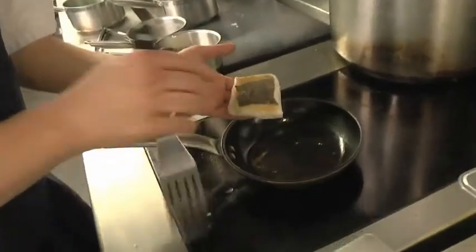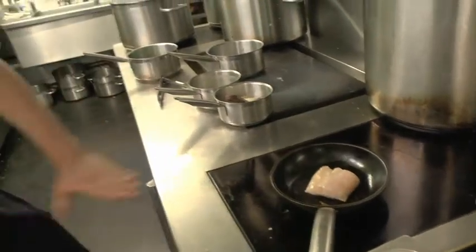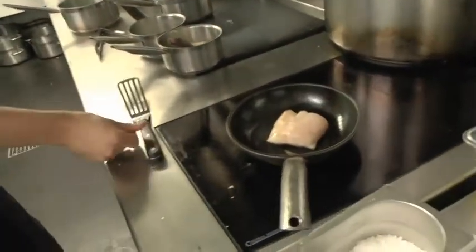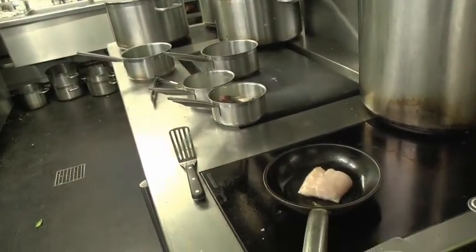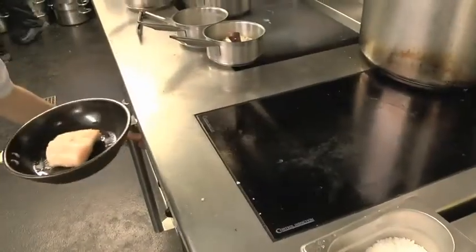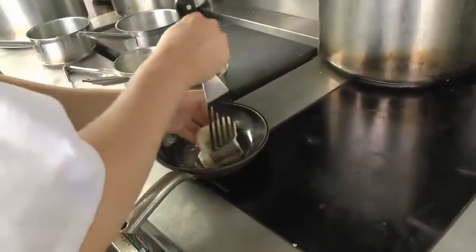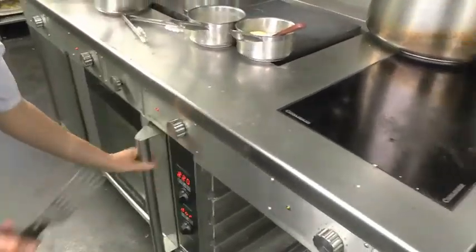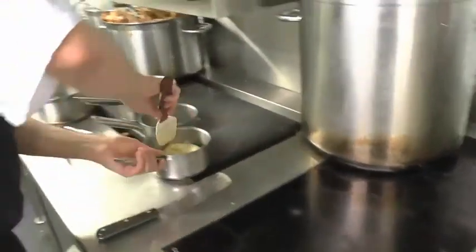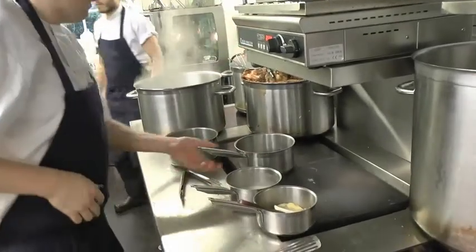We're just checking the skin to make sure it's nice and crispy — we're getting a nice bit of colour, but it still needs a little bit more. I'm going to take the fish halfway through, turn it over, and finish with a little bit of butter. Turn it over and pop it in the oven, then let it rest for about a minute.